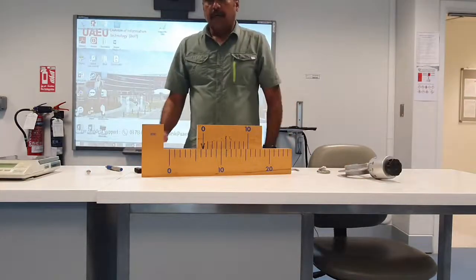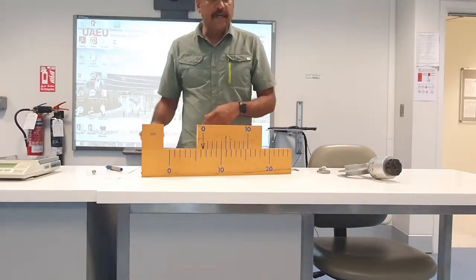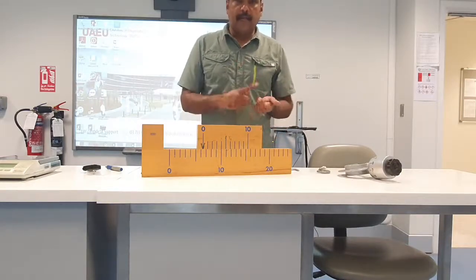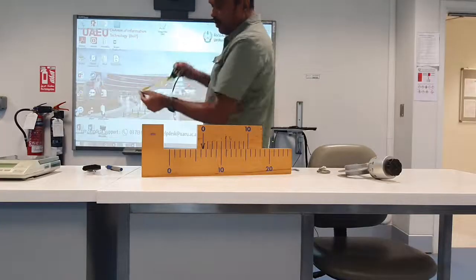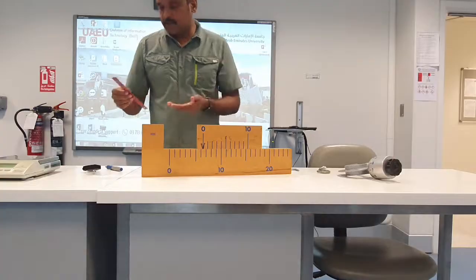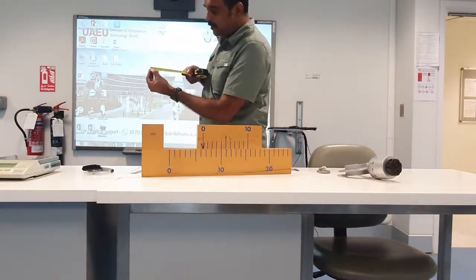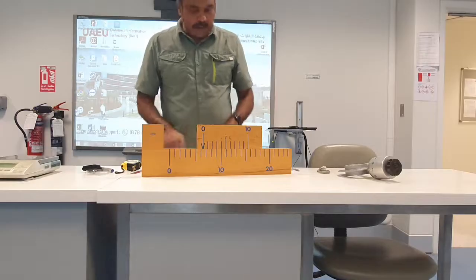To measure mass we will use this kind of balance, and of course to measure time we will use a stopwatch — we can also use a mobile stopwatch. We also need to measure length, because these are the three fundamental quantities: mass, length, and time. To measure length you would use measuring tapes or rulers, but we know these have certain limitations because if you want to make small measurements, the accuracy is not up to the mark.